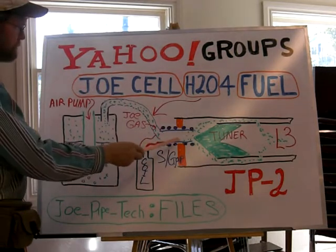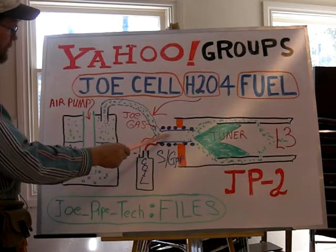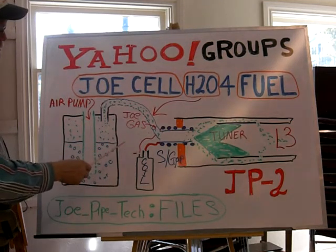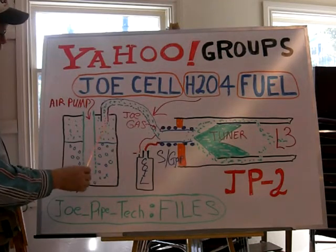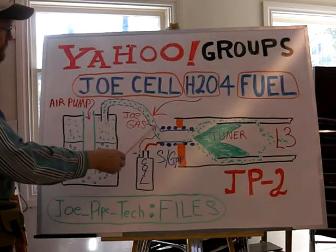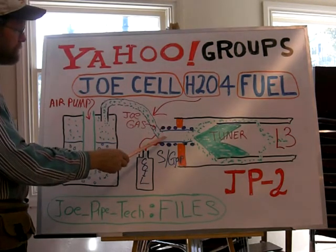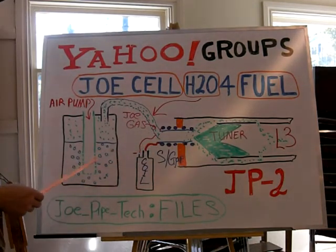This system here would work with water that's not charged, or with water that is charged. We don't know at this point — if you have charged water and make it into vapor form, maybe you have to give it a boost when it gets to the injector. Or you could actually alter the frequency and tune it one way or another. So that's an option.